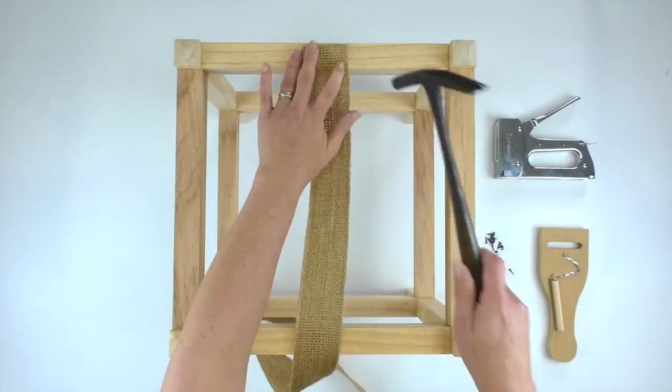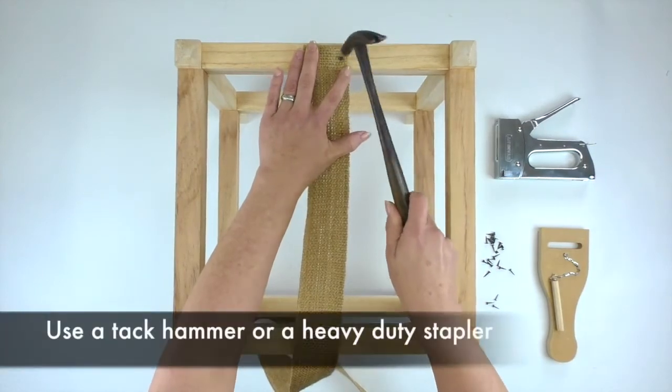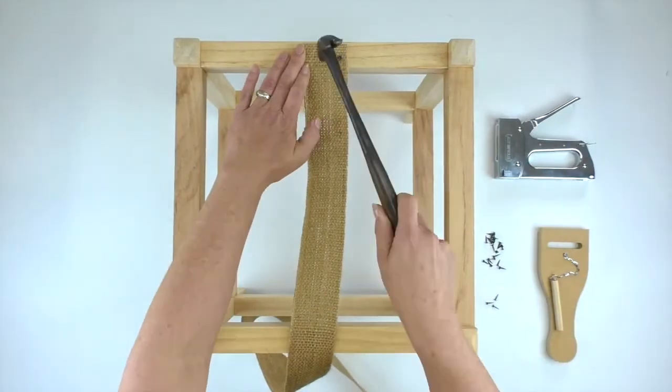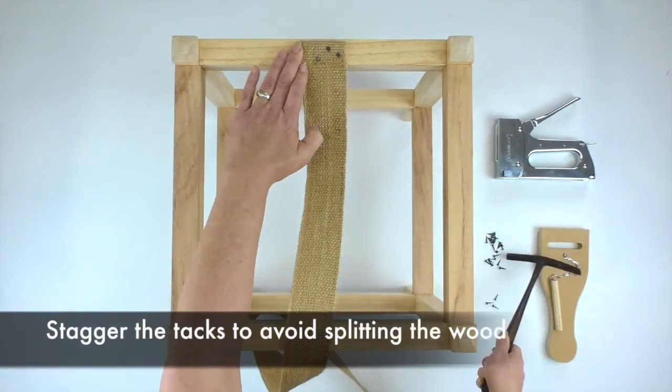Before you start using the webbing stretcher, you need to secure the webbing securely to the other side of the frame. You can use staples or tacks for this task.